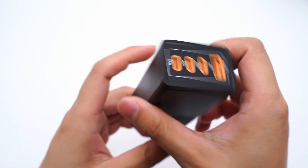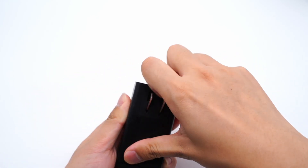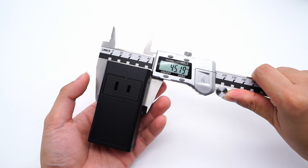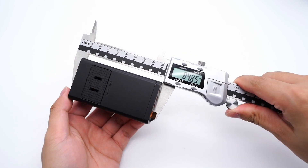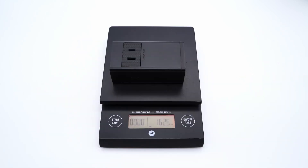Those four ports are decorated with orange rings, and the inside is also orange, with foldable pins. The width is 45.19mm, thickness is 13.82mm, and the length is 84.85mm. Weight is 162.9g.